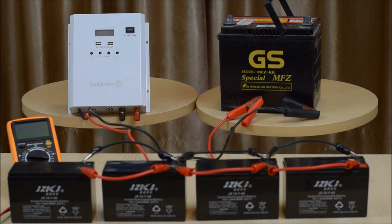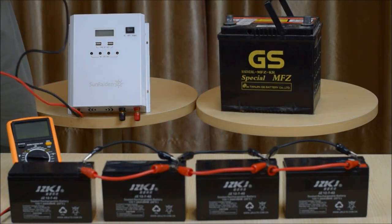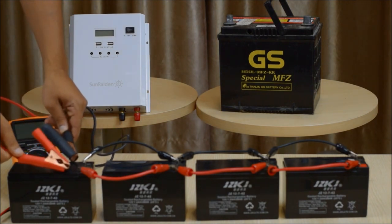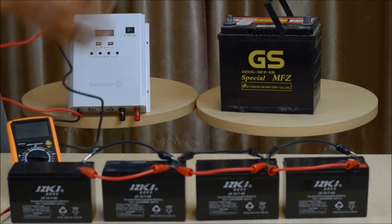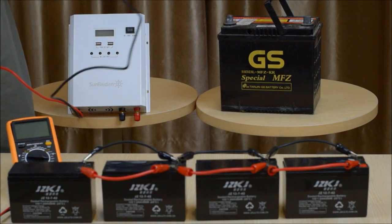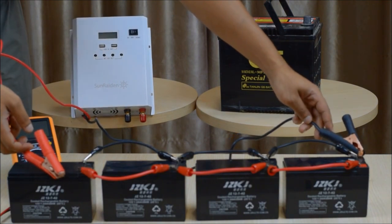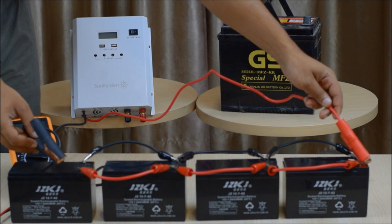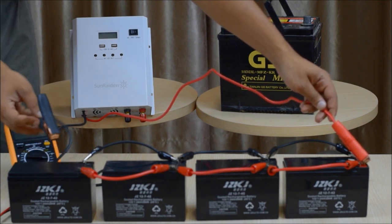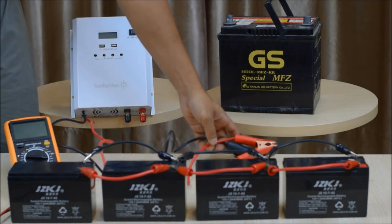One thing that is often overlooked after setting up a parallel battery system is how to correctly connect electrical equipment to it. One way many people do it is by connecting the electrical equipment to one battery or to a lead battery. This will work, however the problem is that you're not evenly drawing electricity from the parallel battery system. The best way is to connect the positive and negative terminals of the equipment to opposite ends of the battery bank, so you're evenly drawing electricity from the entire parallel battery system.